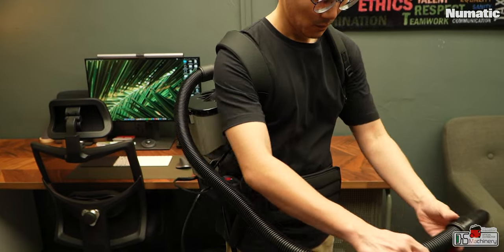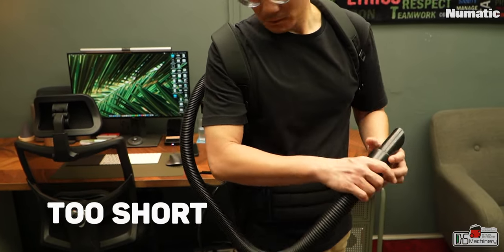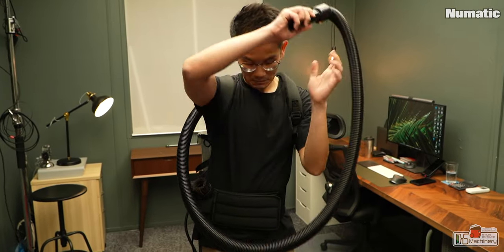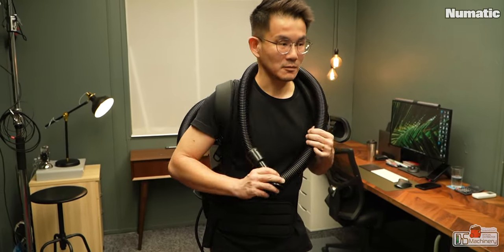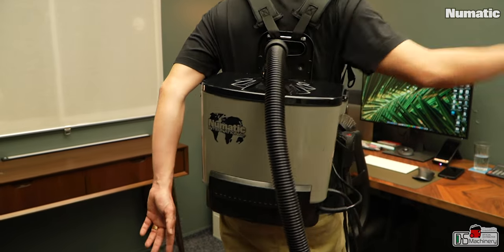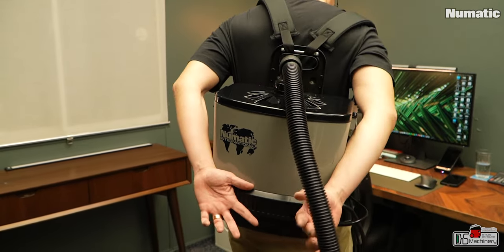Another thing that I don't really like is the hose. For me, it is a bit too short. I understand it is short for a reason because it's a backpack vacuum — if it is too long, it might be clumsy or create obstruction while operating. But I think it would be nicer if the length could be one foot longer than what it is now. Because if you strap on the vacuum and the hose is not in the right position, you might have a hard time locating the hose if you have short hands like me.